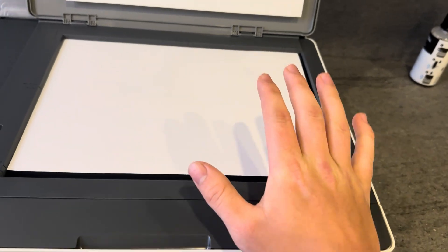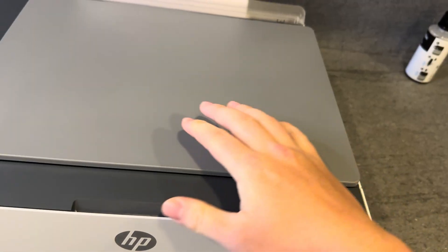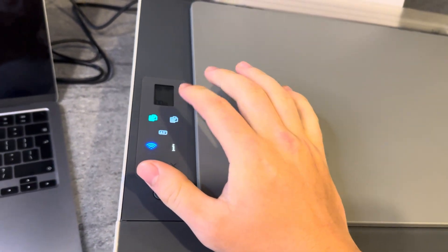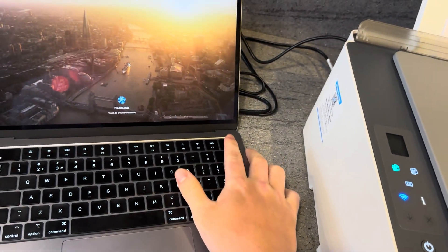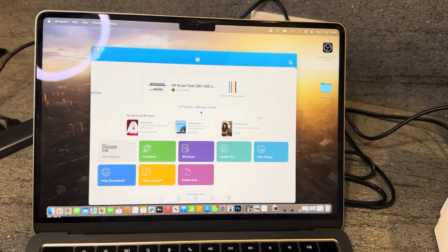Once the paper is nice and flat, go ahead and close the lid. When you do this, you'll notice some lights come on — the printer is just recognizing that you're trying to scan something. We're not going to press any of those buttons for now; we're going straight over to the computer to load up the HP Smart app.